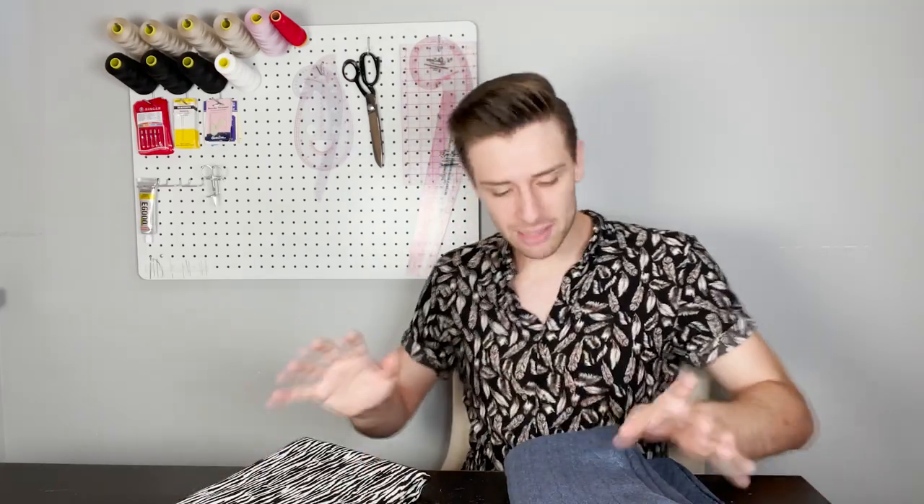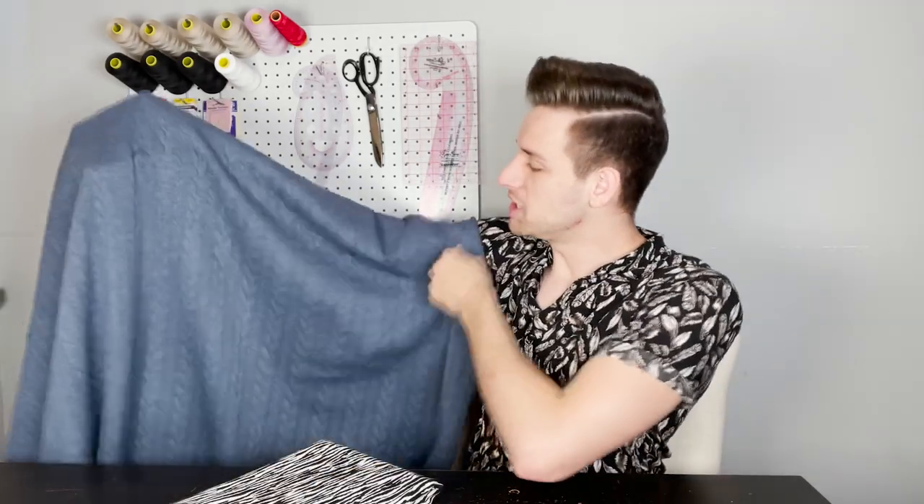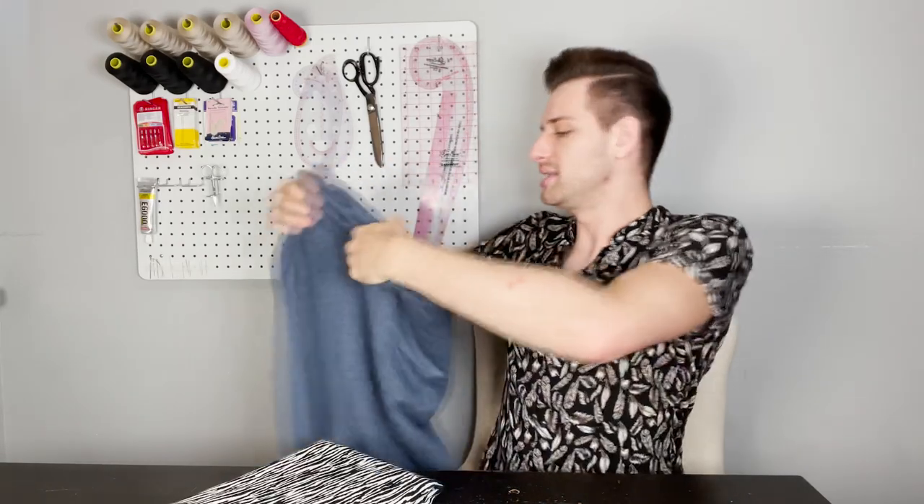We have decided to pair this Finlayson sweater sewing pattern with two absolutely gorgeous fabrics. The first one is this cable texture stretch knit fabric in jeans blue — there is a wide range of colours to choose from on our website. It has a composition of 81% polyester, 16% viscose and 3% lycra, giving it a subtle stretch of around 30% in the width and 25% on the length. This knit fabric is 150cm or 59.1 inches wide, making it a perfect choice for this Finlayson sweater. A great thing about this fabric is you can feel this slight raised texture of these different columns of almost leaf shapes.